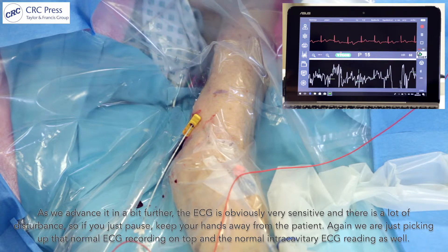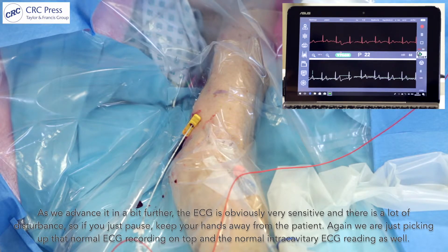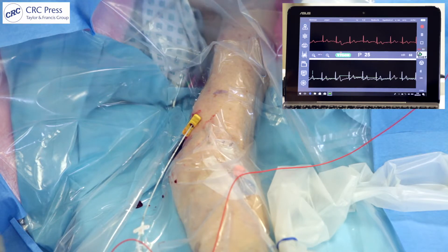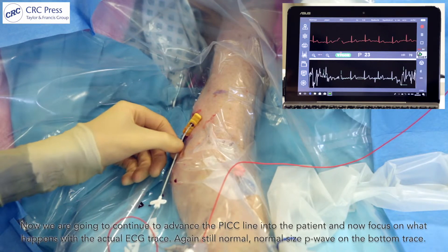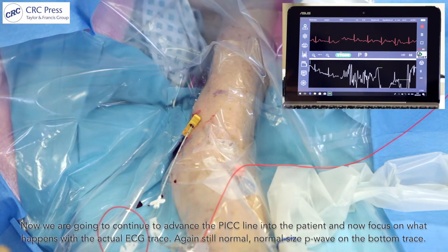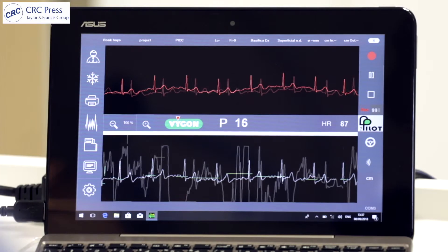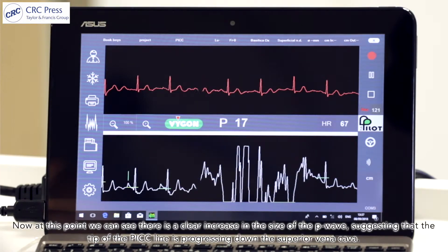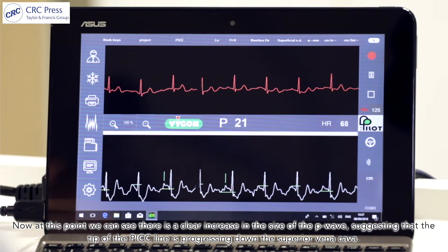As we advance further the ECG is very sensitive and there's a lot of disturbance, so if you just pause and keep your hands away from the patient — we're picking up a normal ECG recording on top and a normal intracavitary ECG reading. We continue to advance the PICC line and focus on the ECG trace. Still normal size P-waves on the bottom trace. Now there is a clear increase in the size of the P-wave, suggesting that the tip of the PICC line is progressing down the superior vena cava.